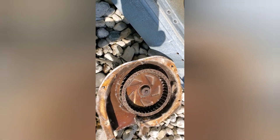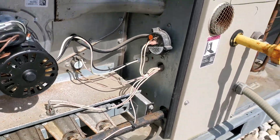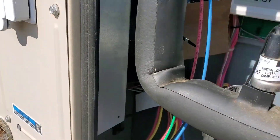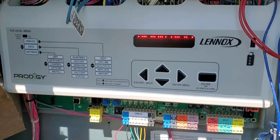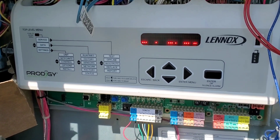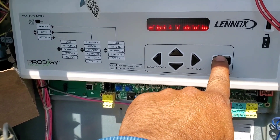These motors run at 3000 RPM. I have installed the new motor and connected the electrical. Let's test — turn on the power first. The board is restarting and then it will show the idle position. Okay, it's idle now. Let's check Service, then Test.